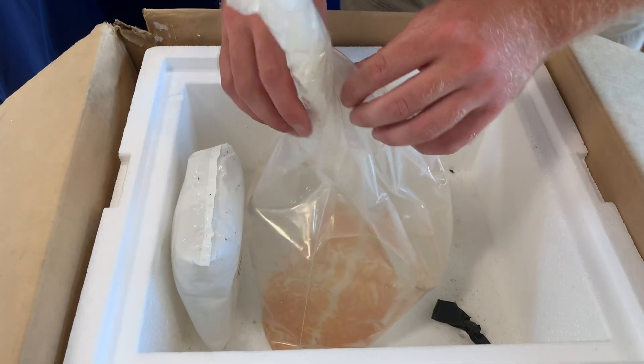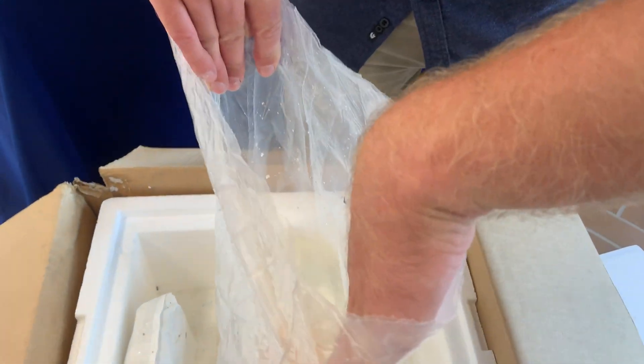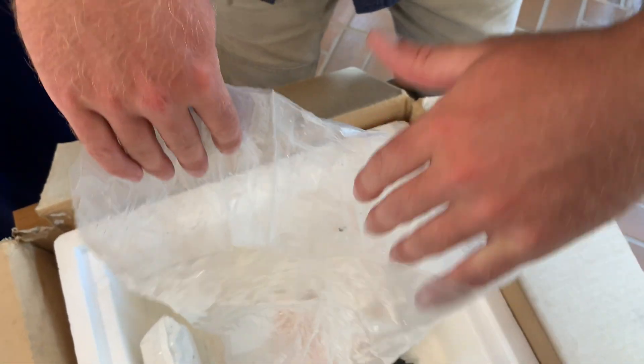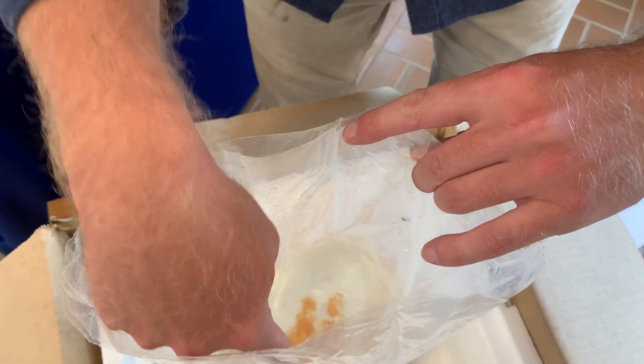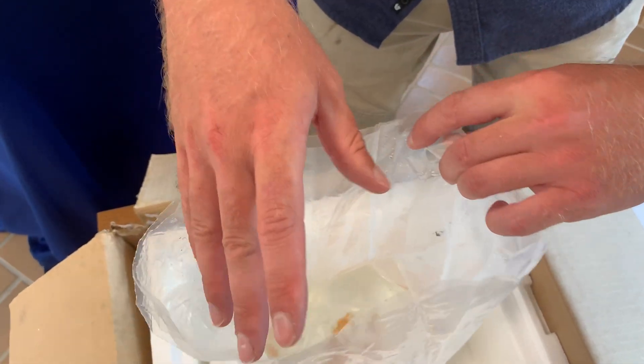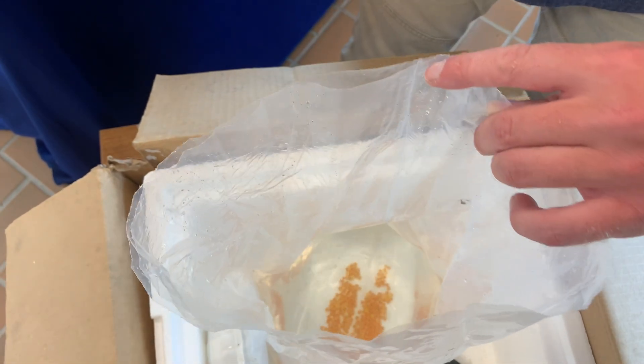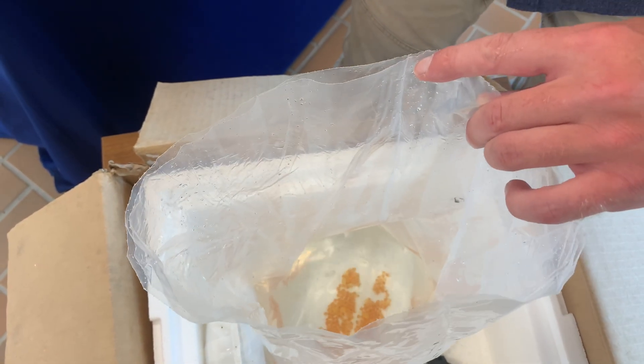Something important to note: when you open up this bag and let the oxygen inside escape, any ammonia that's in this water actually becomes more toxic to these fish. So it's very important that you do not add any of the water that's in this bag into your aquarium or your closed system.